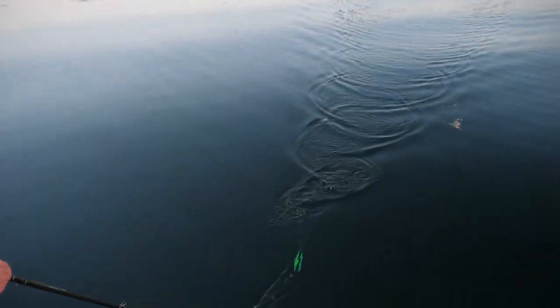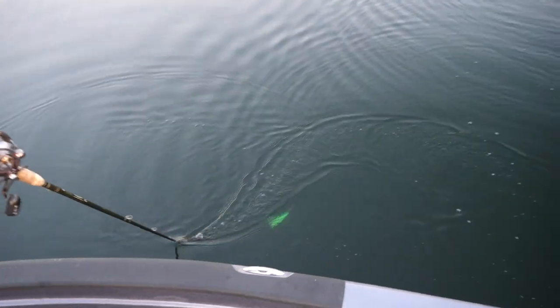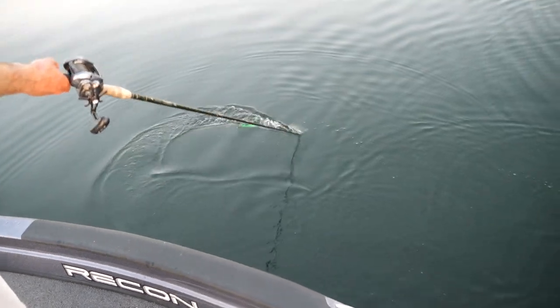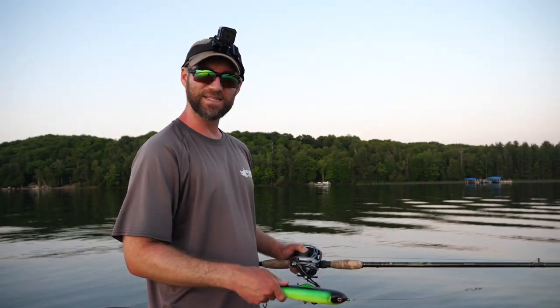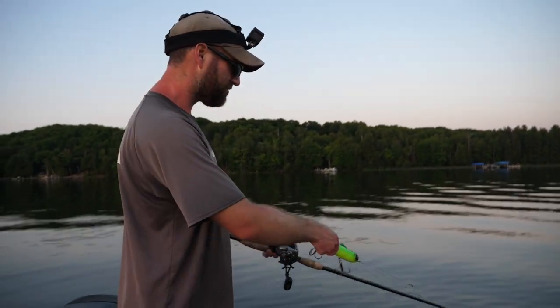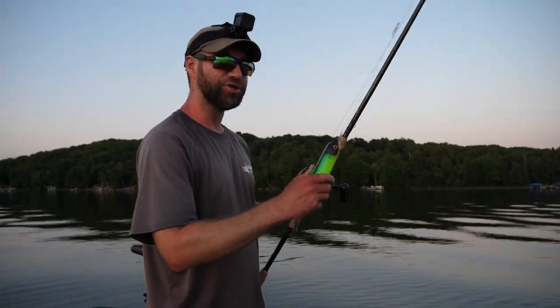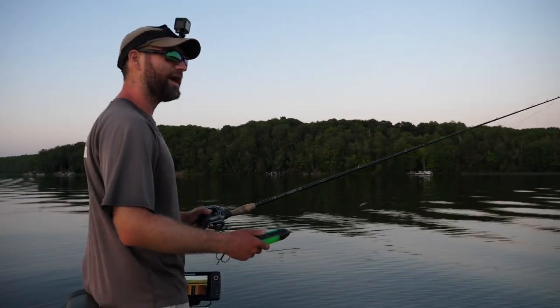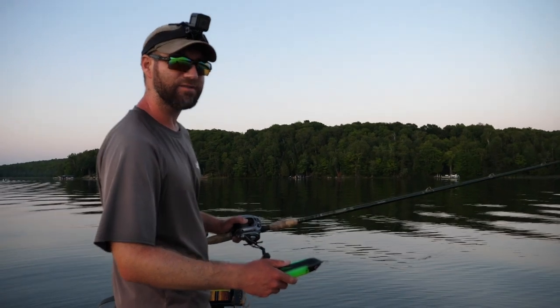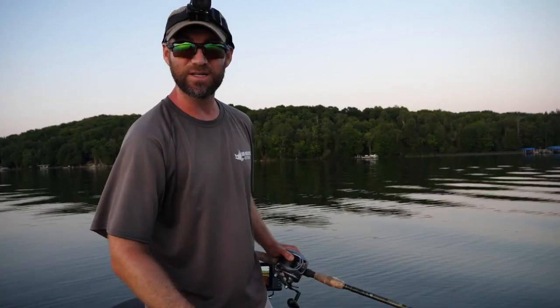When you get into the figure eight with a walk-the-dog style topwater, I actually do a traditional figure eight. Interestingly, with the Glide Raider I do kind of a dead stick — I leave the glider out and flip it around. But with walk-the-dog style topwaters, I've caught many fish in the figure eight just by figure-eighting them very traditionally. It's kind of odd — you wouldn't think muskies would come in and attack a walk-the-dog in the figure eight. It kind of looks like you're just pulling a sausage around in the water, but I've caught muskies doing it.